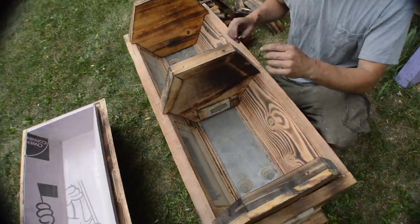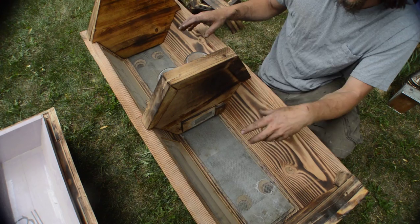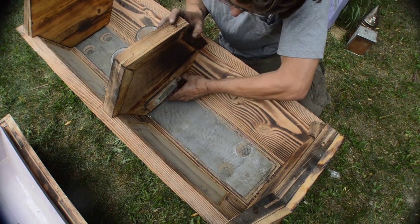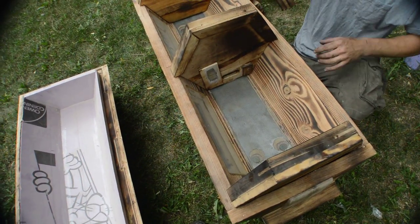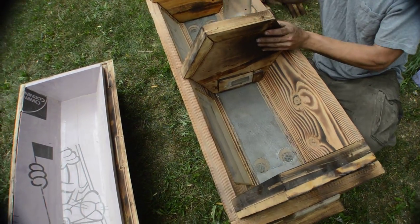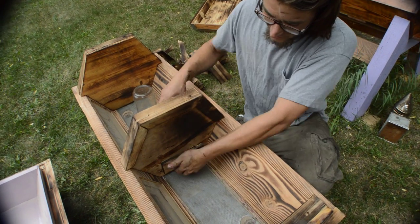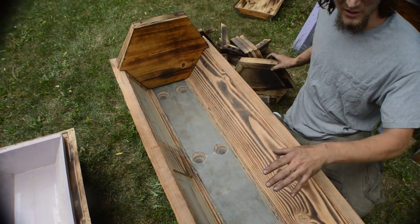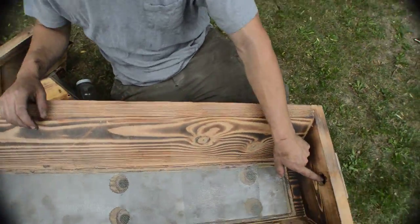Another cool feature of this feeder is it's multi-purpose. The client wanted the ability — since it's late in the season — to put in two packages of bees separately and let them get used to each other's pheromones before combining them. This cover slides up allowing the bees to use the feeder, or it can act as a divider. Remove the screw and the feeder board comes off, giving you a flush divider that allows ventilation. Once the bees are acclimated, you pull it out and the bees are combined.